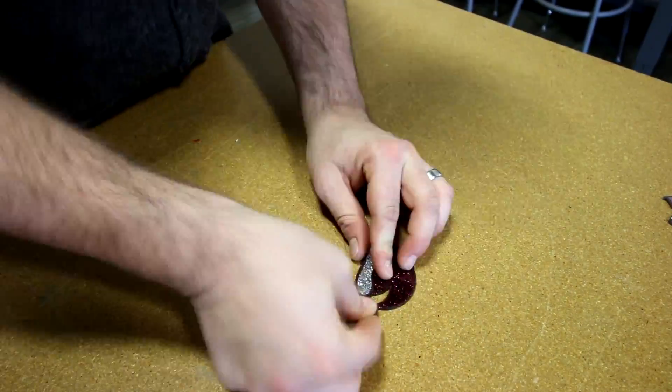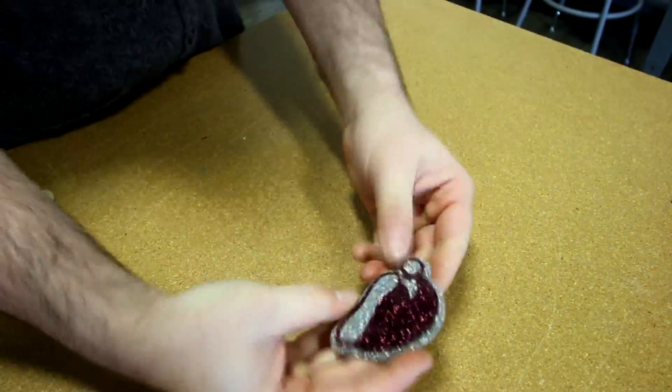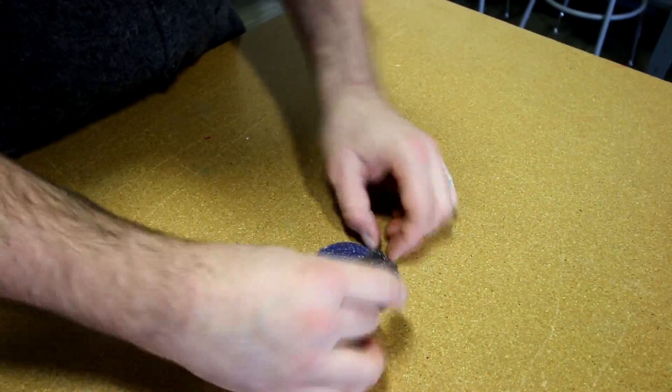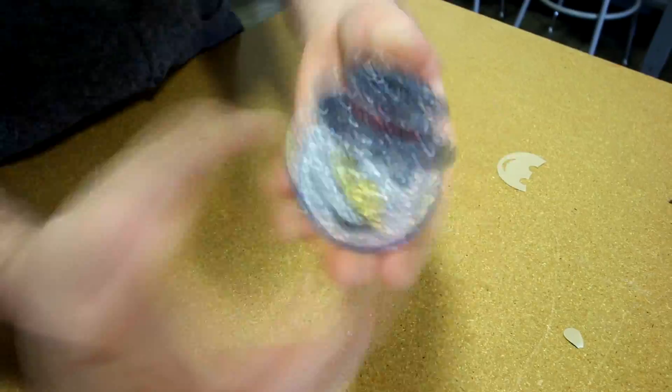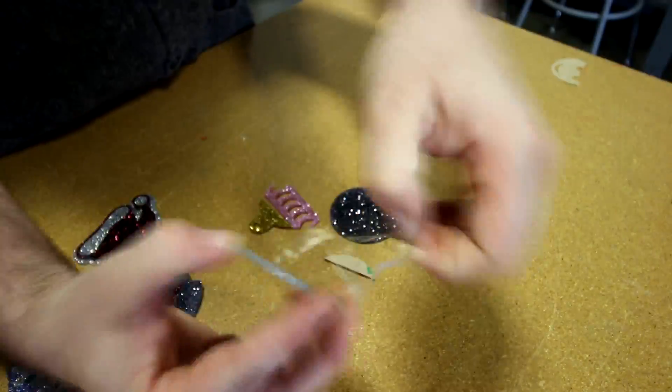Once we had our final cutouts, we placed them together using our 3M adhesive. Using the contour method, we were able to friction fit most of our pieces. Once we had our final pin design, we then flipped it over and stuck our pin on it.